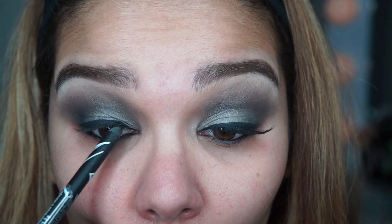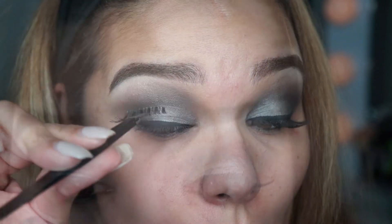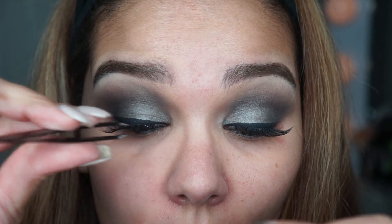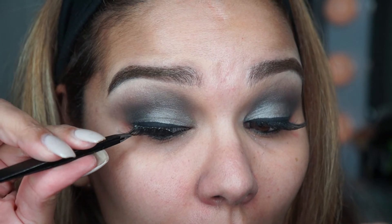Then I'm taking the LA Girl eye pencil in matte black for the waterline. This is great because it doesn't move and stays all day. My eyes are very watery so I love this pencil.